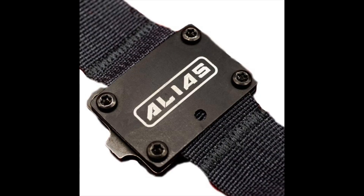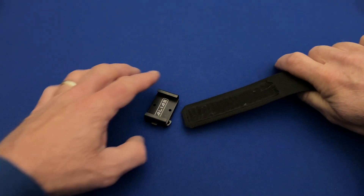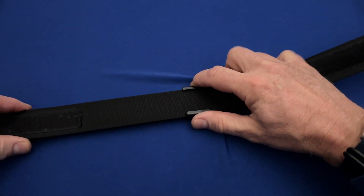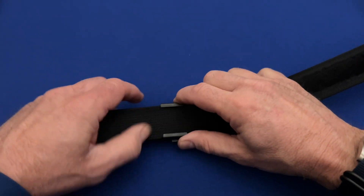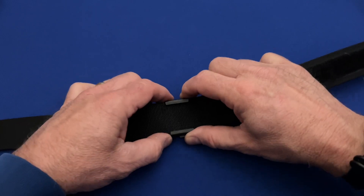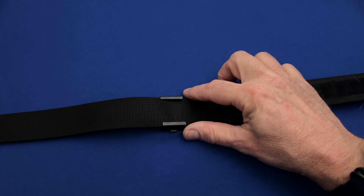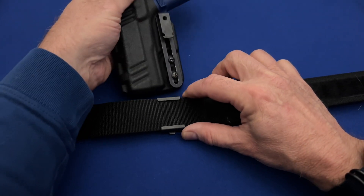They even have a mount that will fit the military PALS webbing system. I only purchased and reviewed the Alias belt mount. The mount is threaded onto the belt as it is being placed into the loops on a pair of pants. Once in place, the holster is paired with the mount. The mount only works with belts that are exactly 1.5 inches wide.